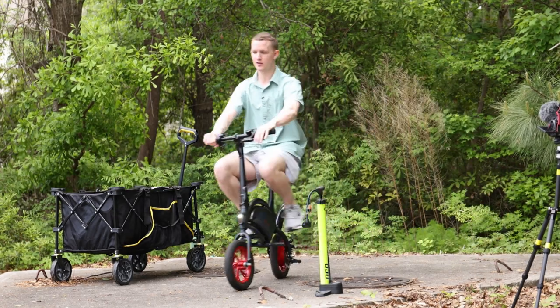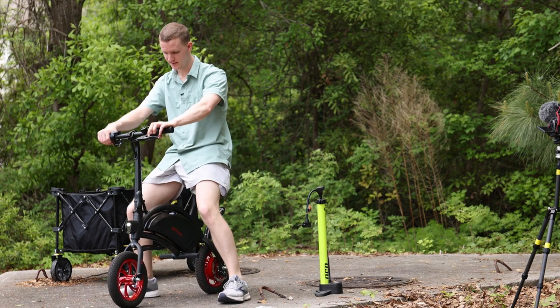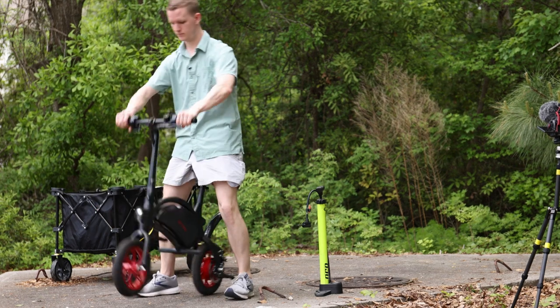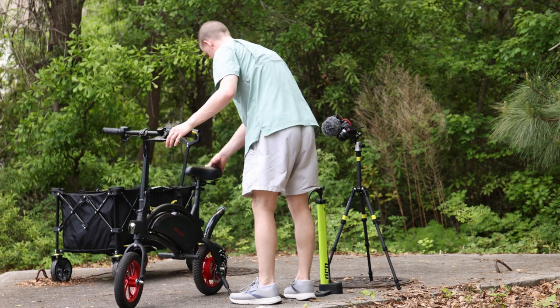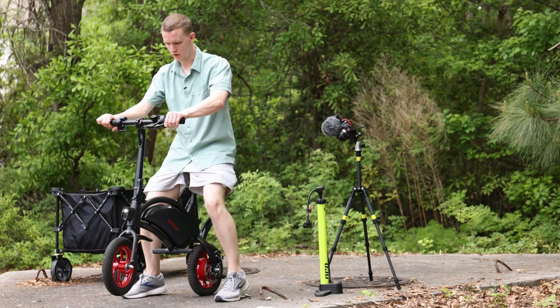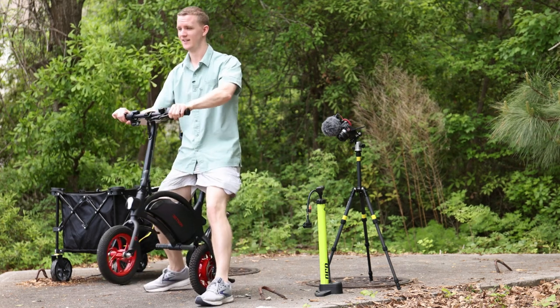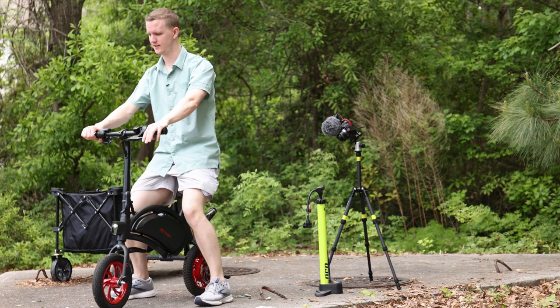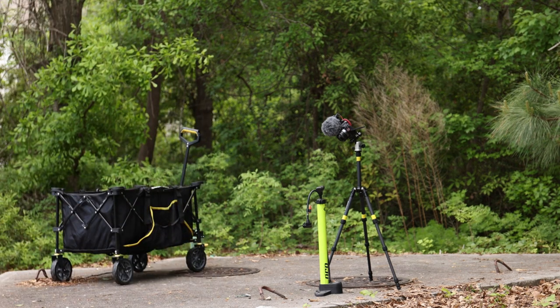Those brakes are actually pretty shabby — they're really not good. I'm going to have to tighten those. Too tight — it won't even move as is. If you can do this, you know they're nice and tight. It ain't going anywhere. Let's hope I don't burn out. Let's go!